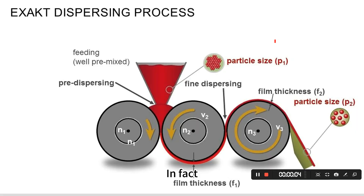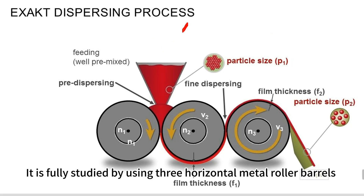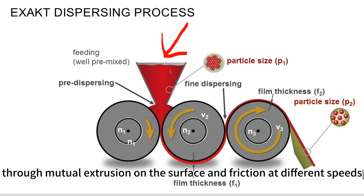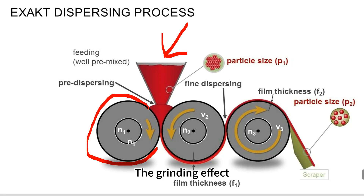In fact, the working principle of the three-roll mill is like this: it is achieved by three horizontal metal roller barrels through mutual extrusion on the surface and friction at different speeds, producing a grinding effect.